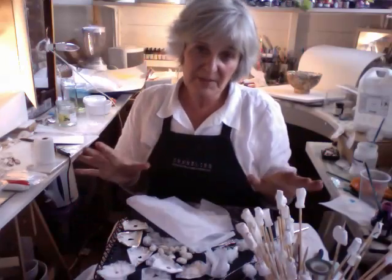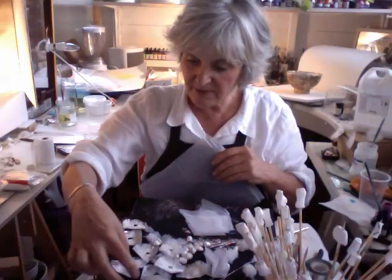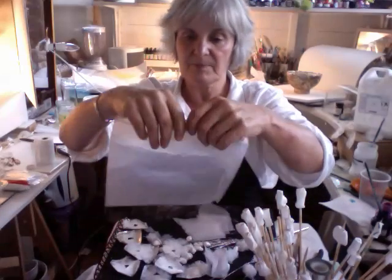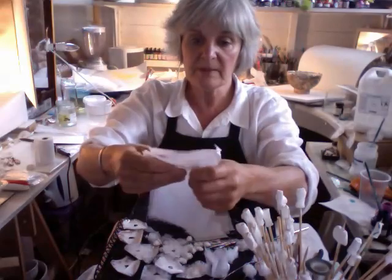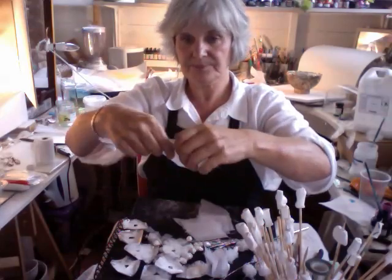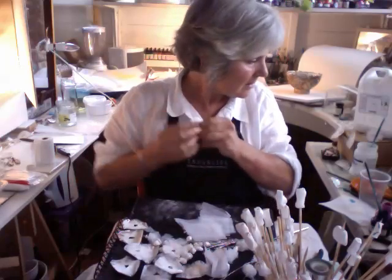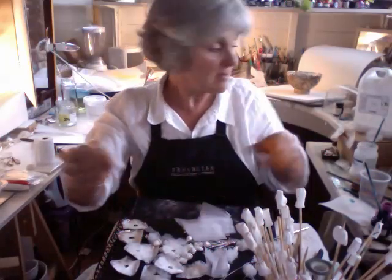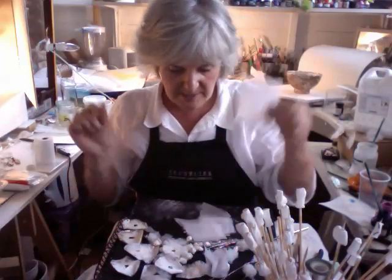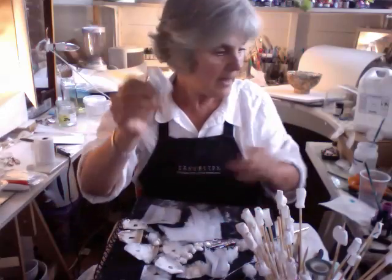Hi. A couple of things here. What I want to do is strengthen these a little bit without losing the transparency. So it's really just a question of ripping up tissue paper into pieces like that and then folding them into four and I just snip off the corner, which just gives me the little hole that I need. And then what I'm going to do is just paint the back.